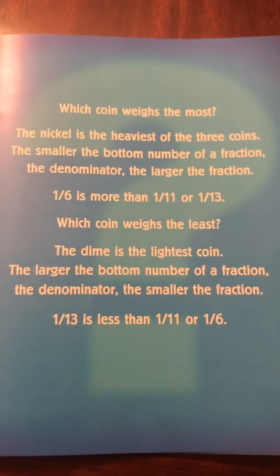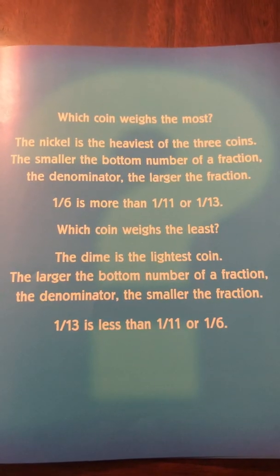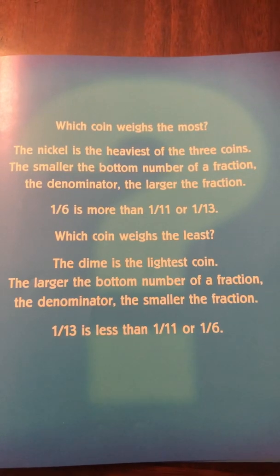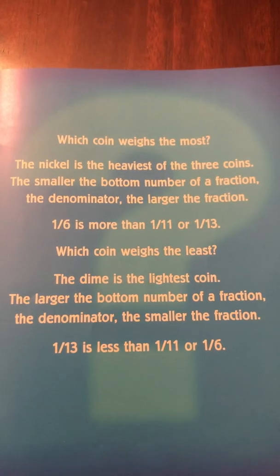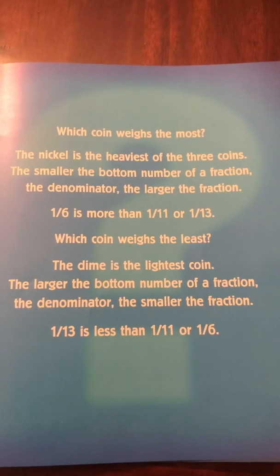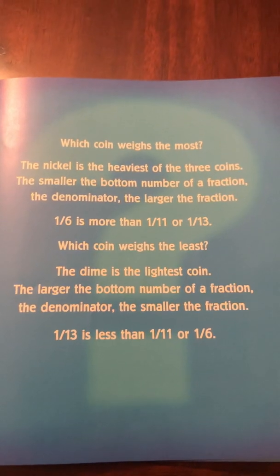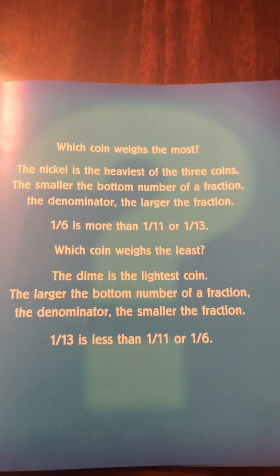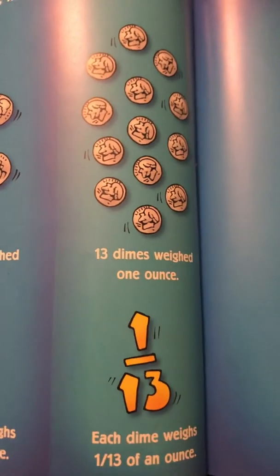Which coin weighs the most? The nickel is the heaviest of the three coins. The smaller the denominator of a fraction, the larger the fraction — one sixth is more than one eleventh or one thirteenth. Which coin weighs the least? The dime is the lightest coin. The larger the denominator, the smaller the fraction — one thirteenth is less than one eleventh or one sixth.